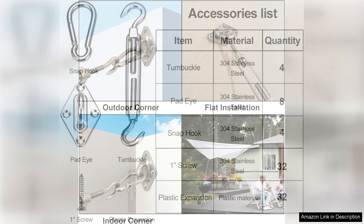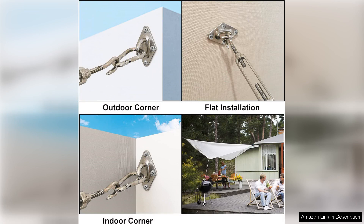Installation is a breeze with this kit, thanks to the included hardware and easy-to-follow instructions. Whether you're attaching your shade sail to a wall, pole, or other structure, the hardware kit has you covered.